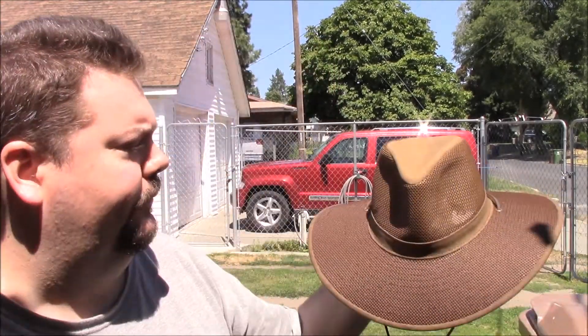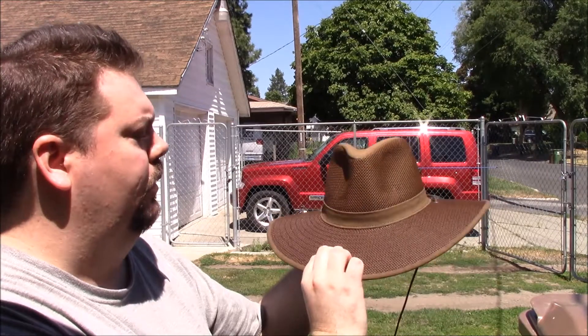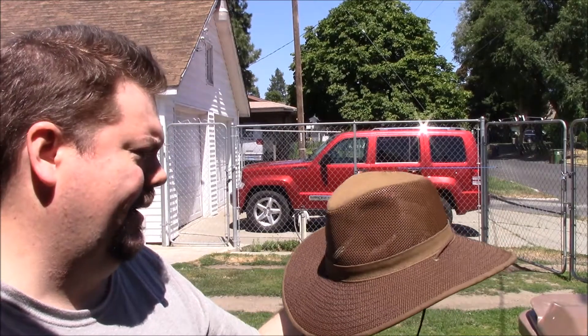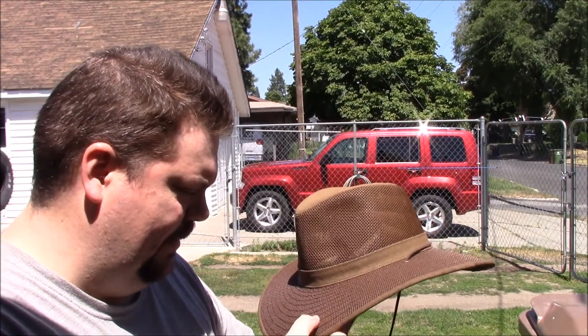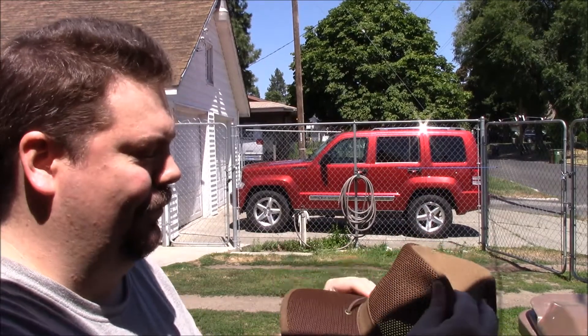I can still wear a nice hat but not sweat my head off inside it. It's nicely ventilated, and the mesh is on the brim too. I think it's nylon — the Amazon page said 100% cotton but this doesn't feel like cotton. I don't really mind, I just don't care as long as it keeps my head cool.